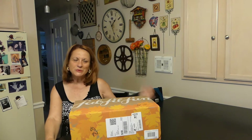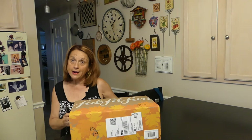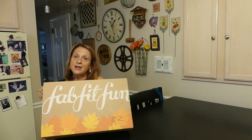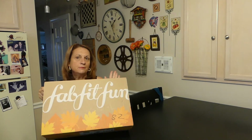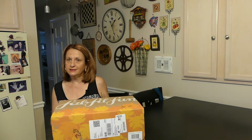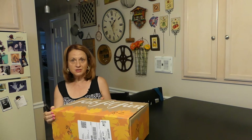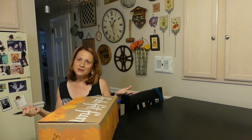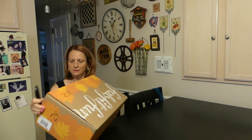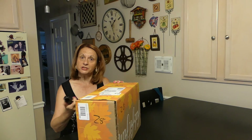Hi there, it's Annie Lou! Look at what I have — finally the FabFitFun box. I swear I am the last person to get this. I have watched this on other channels and everyone gets theirs so early, but I guess I'm just not that fortunate.